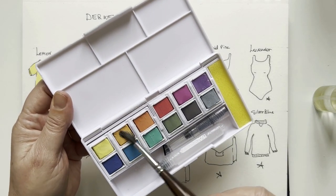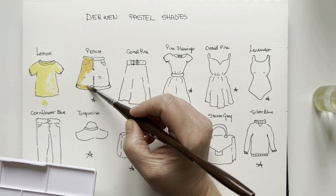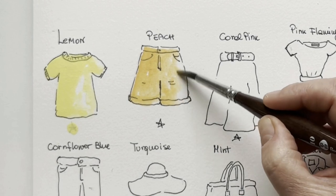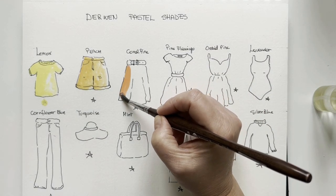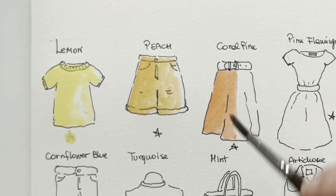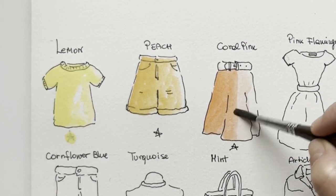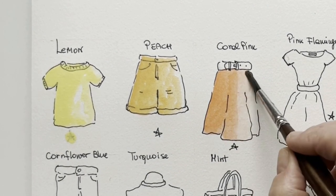Then we go to peach — it's a very delicate peach, almost more of an apricot. And then coral pink — oh, this is beautiful, this is absolutely beautiful. I don't think that you can find such beautiful shades in the pastel range I've seen in commerce. I had a small pastel set by Rubens but nothing compared to this — this is absolutely delightful.